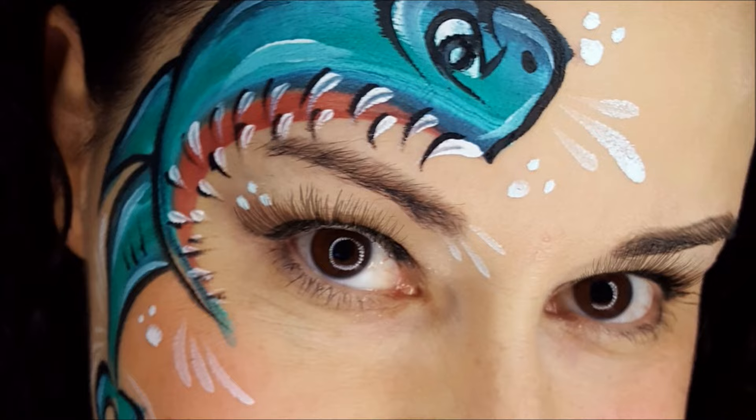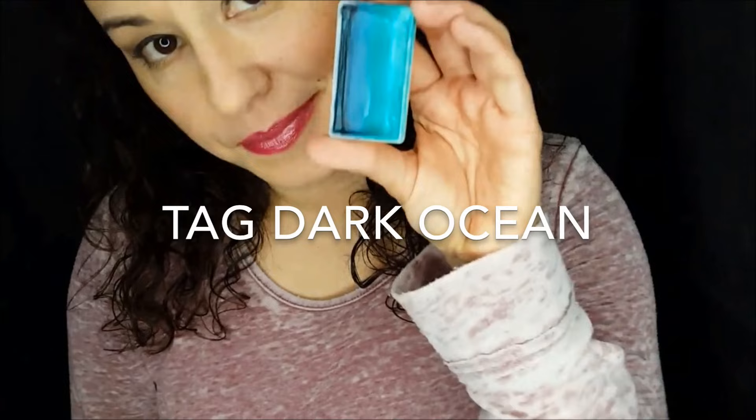Hey, this is Jolene from TheFacePaintingForumShop.com, and I'm here to show you this Fast Boy design. I'm going to really slow it down, though. I've had some requests for this dark ocean tutorial.